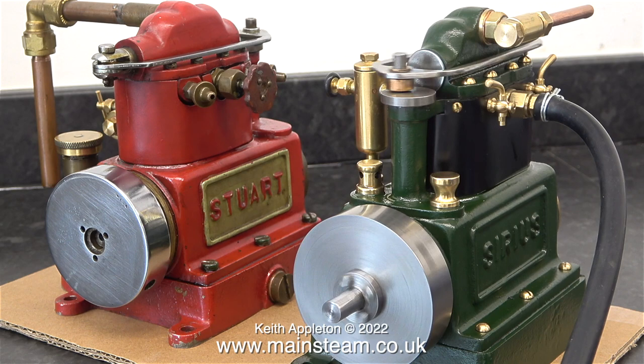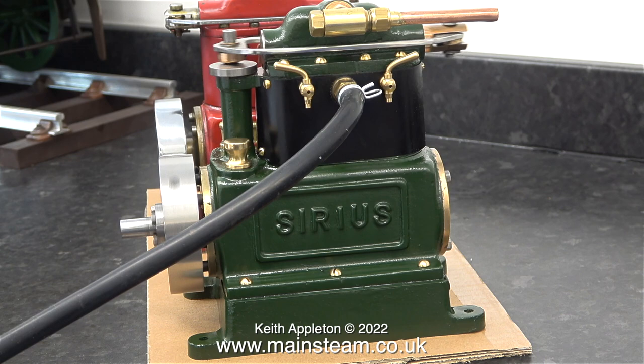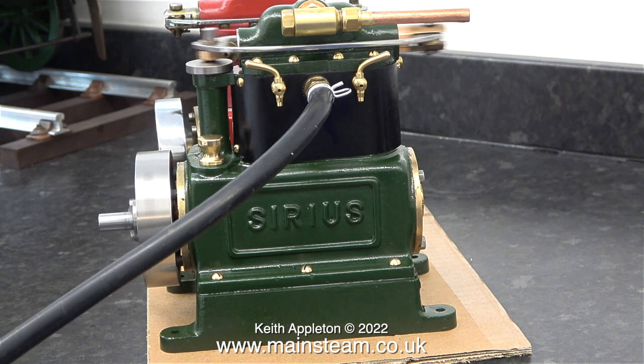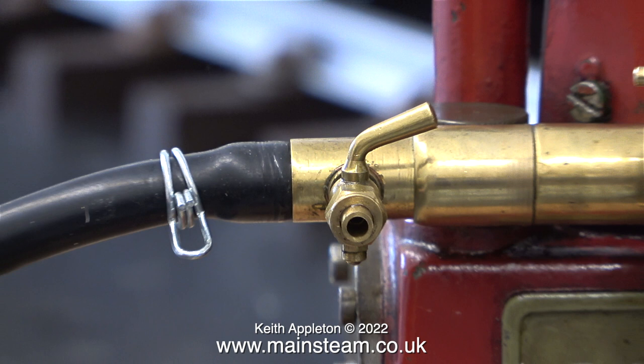It's very clear watching and listening that the green engine is running very well. Time to turn up the pressure and see what it's like at a higher speed — I'll do this in stages and eventually it will reach its maximum speed. The maximum speed of this engine is relative to the pressure of the air being fed to it.